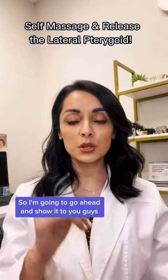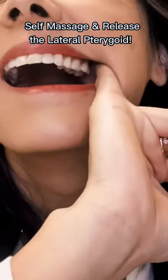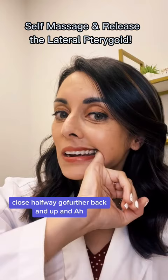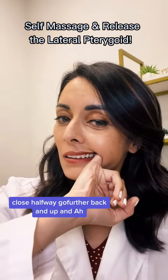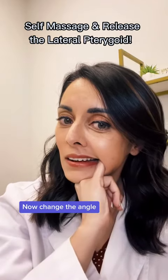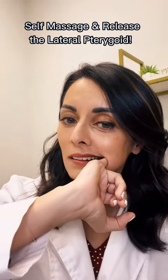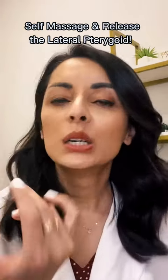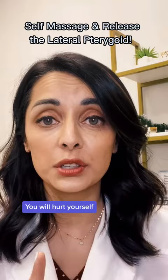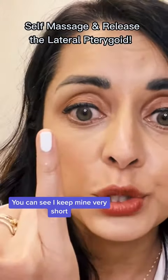So I'm going to go ahead and show you. I'm going to take my pinky, close halfway, go further back and up. Now change the angle. So that's sort of the shortened version of it. If you have long nails, do not do this — you will hurt yourself. You have to have a short pinky nail at least to do this; you can see I keep mine very short.